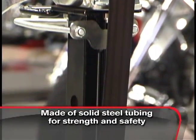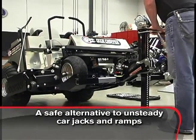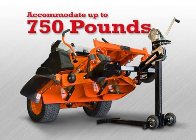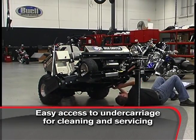The Mojak Pro is made of solid steel tubing, giving it strength and safety — a great alternative to unsteady car jacks or flimsy ramps. It can raise your mower up to 27 inches and can accommodate up to 750 pounds, giving you full access to the mower undercarriage for cleaning or changing belts and blades.